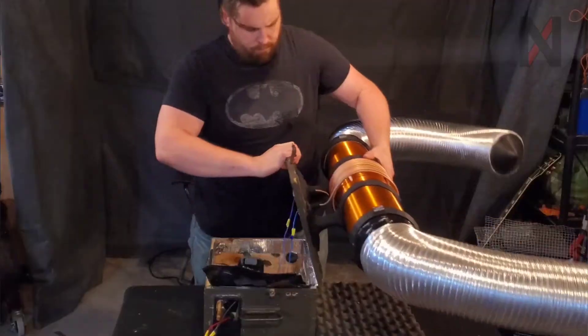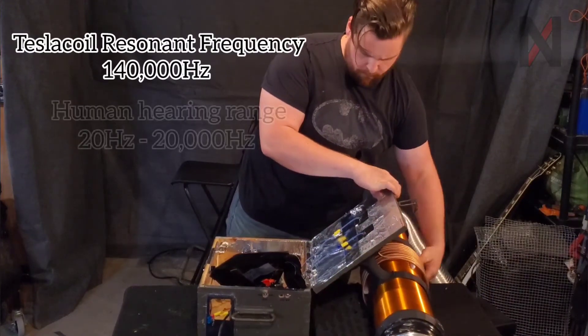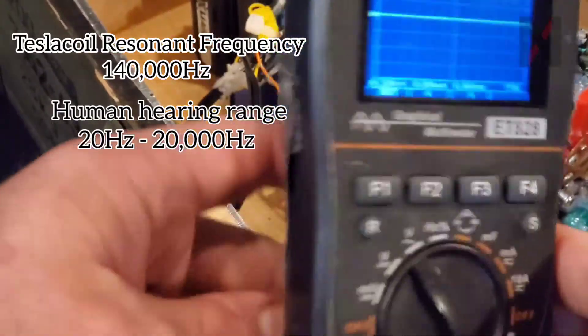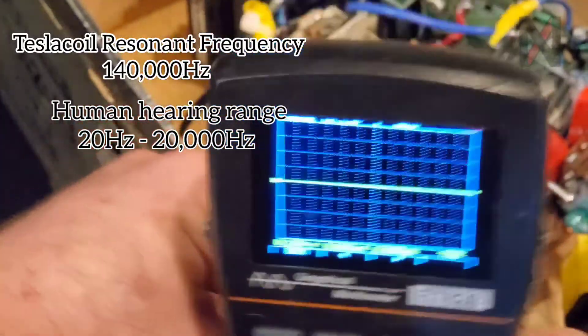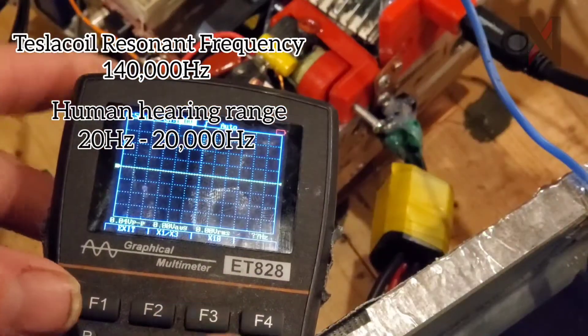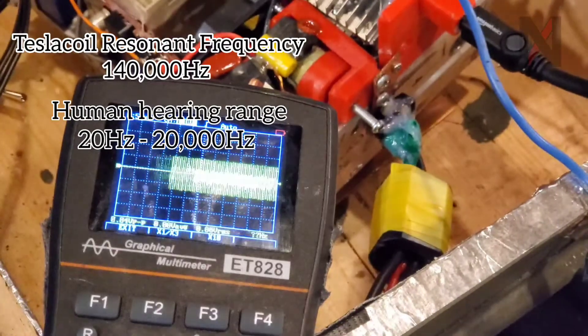So if that made sense, you kind of understand how we make a Tesla coil produce high voltage arcs. But how do I make it play music? The Tesla coil's resonant frequency is 140 kilohertz, which is well outside the human hearing range — typically 20 hertz to 20 kilohertz. So to make it play music, we take that 140 kilohertz in the primary coil and turn it on and off at whatever frequency corresponds to the audio signal we want it to play.